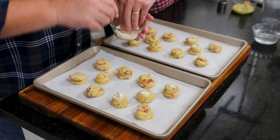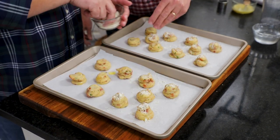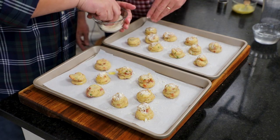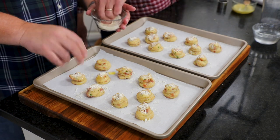Then we've got that extra grated Parmesan we saved, and we'll top them with it. If a little gets on the baking sheet, that's okay — it'll get all crispy into a Parmesan crisp.